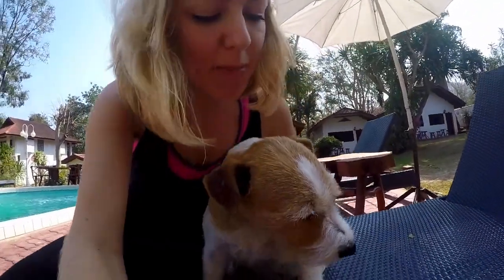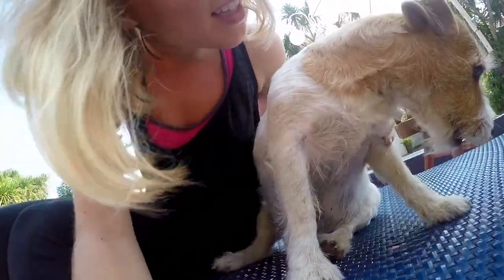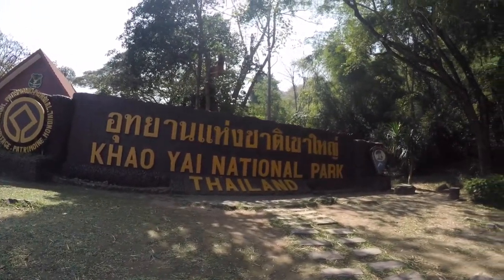Hey everybody! Meet my new friend, Eddie. Say hi. Today we are in Kauyai National Park and I just wanted to create a yoga sequence for you that would help you slow down a little bit, reconnect with your breath, and focus your energy on something really positive.